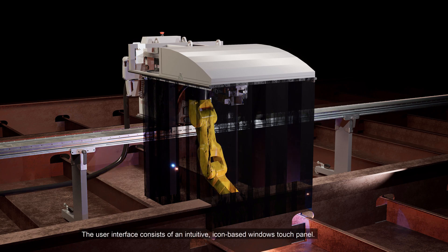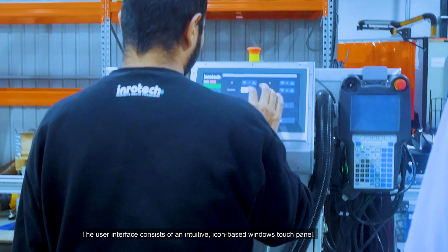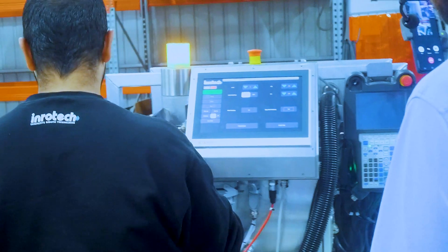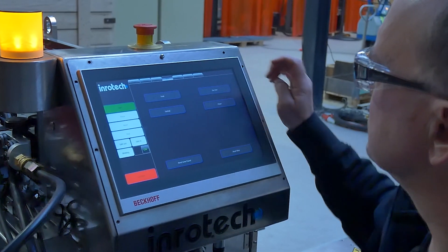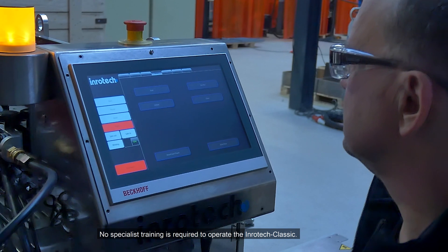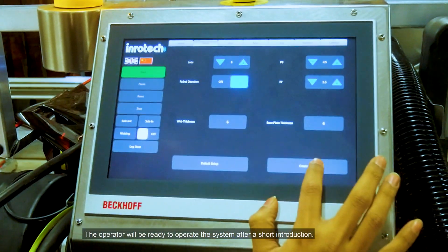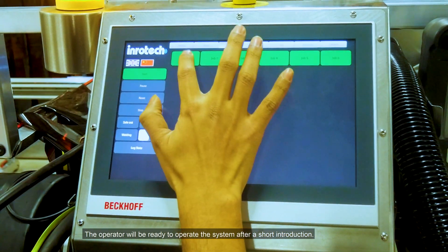The user interface consists of an intuitive icon-based Windows touch panel. Here, the operator will find all commands in clear language. No codes and no programming are required. No specialist training is required to operate the Inrotec Classic. The operator will be ready to operate the system after a short introduction.